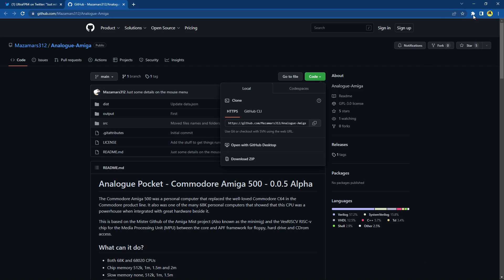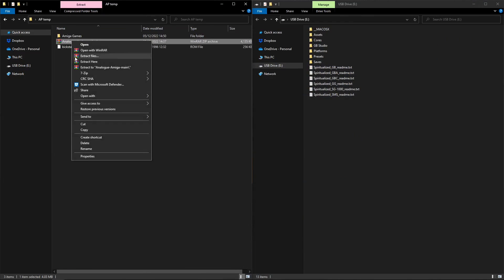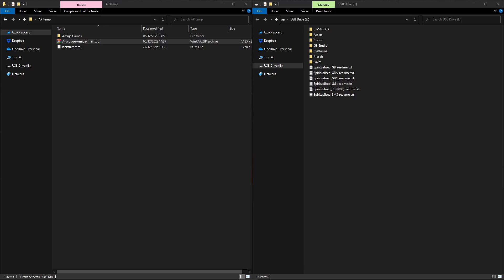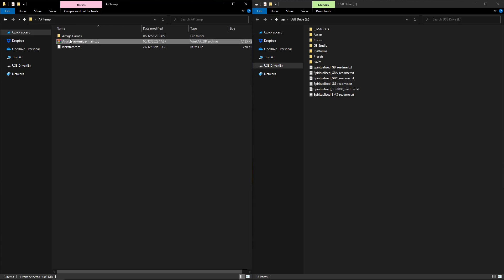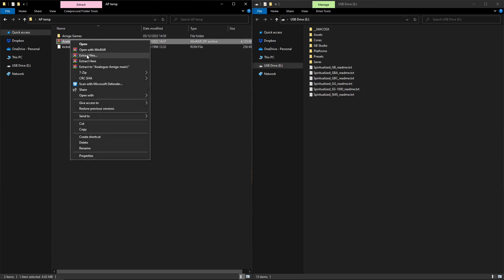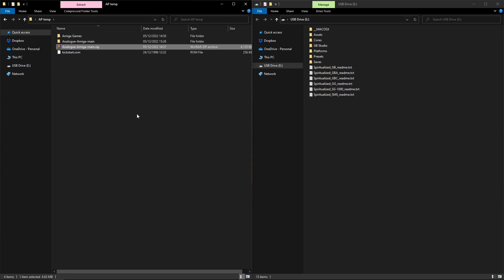Once we have that downloaded, let's head over to our downloads. Like I always say, you've got it from the internet so give it a scan. No threats found - we are good. So let's extract that. Okay, we've extracted it. We no longer need the ZIP, so let's get rid of that to keep everything tidy.